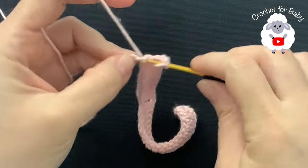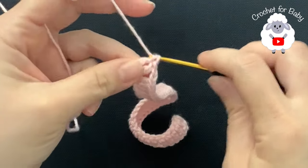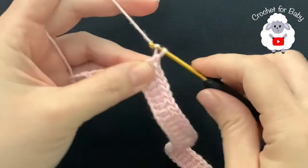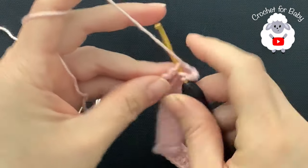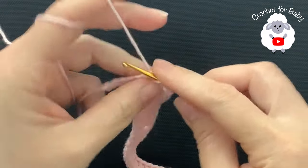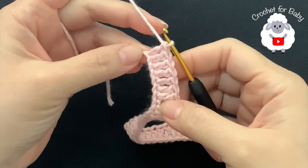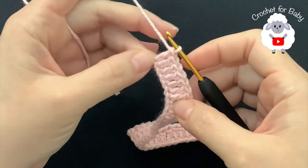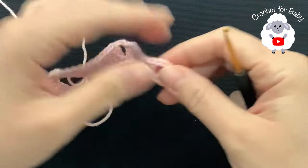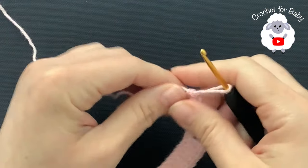Continue until you have 15 double crochets. Now chain two and into the next chain, make a total of 13 double crochets again for the other sleeve. Then chain two and into the next chain make a double crochet — finish with the last seven double crochets. For this first row I have 55 double crochets total: seven, thirteen, fifteen, thirteen, and seven including the three chains.